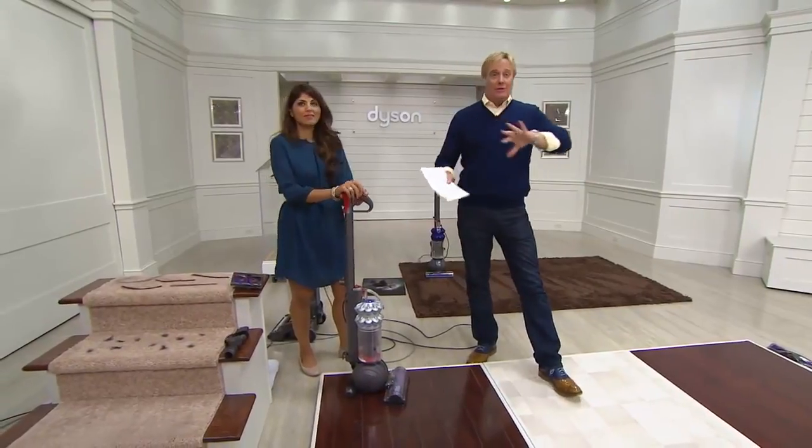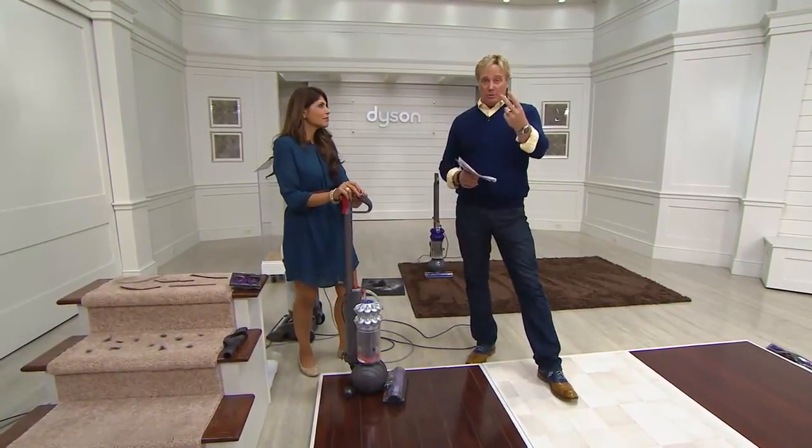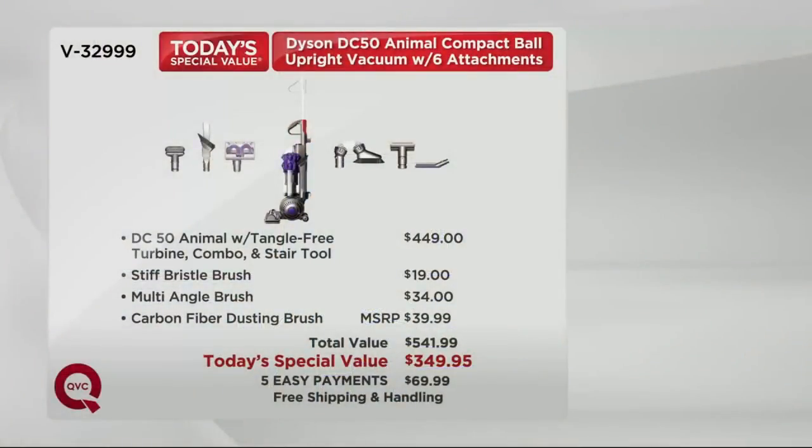Here's the retail comparison. If you like lightweight and ultra power with two motors — the DC50 Animal is $449 at retail, that's $100 off on the Dyson alone. We give you the stiff bristle brush, the multi-angle brush at $34, and the carbon fiber dusting brush — MSRP $39.99. That adds up to $541, so you're getting $192 less. Huge, huge story.